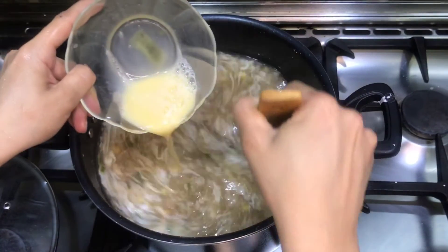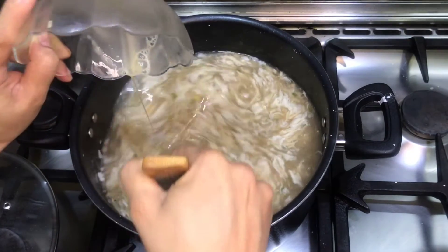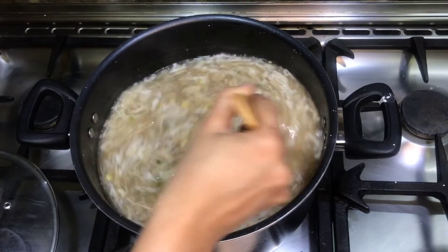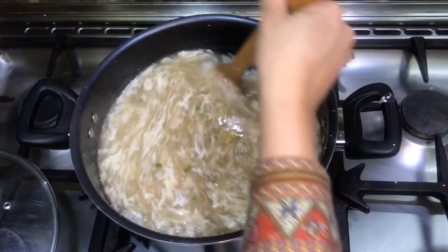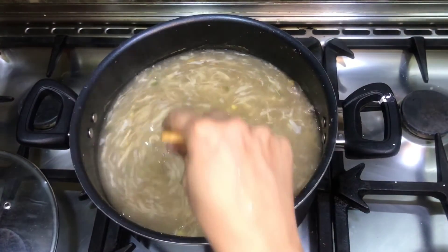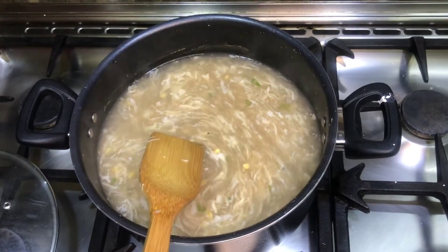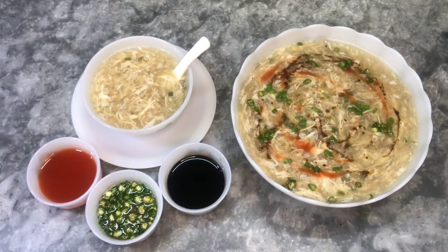Look how good it looks. After 1-2 minutes, we will turn off the flame. Our soup is ready. Now we will dish it out. Chicken corn soup is ready!